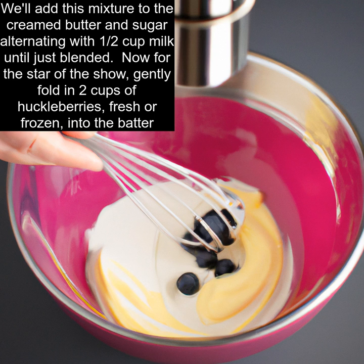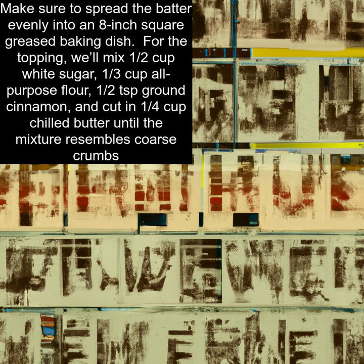Now for the star of the show. Gently fold in two cups of huckleberries, fresh or frozen, into the batter. Make sure to spread the batter evenly into an eight inch square greased baking dish.